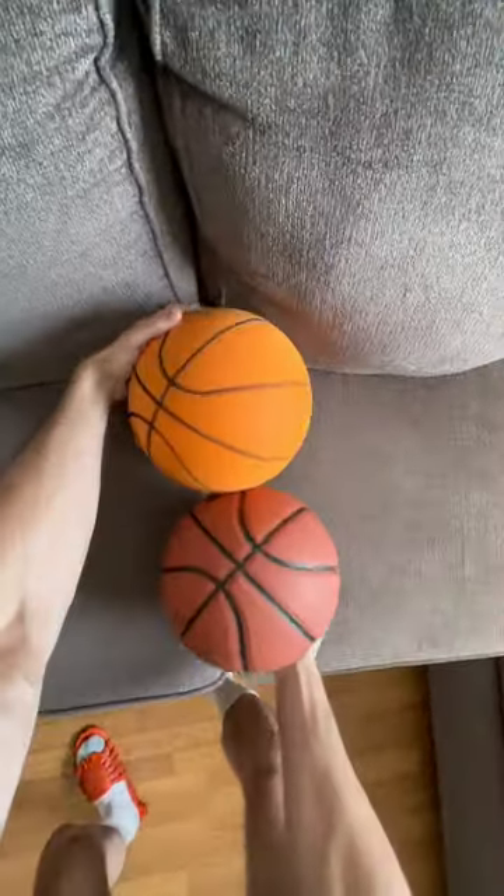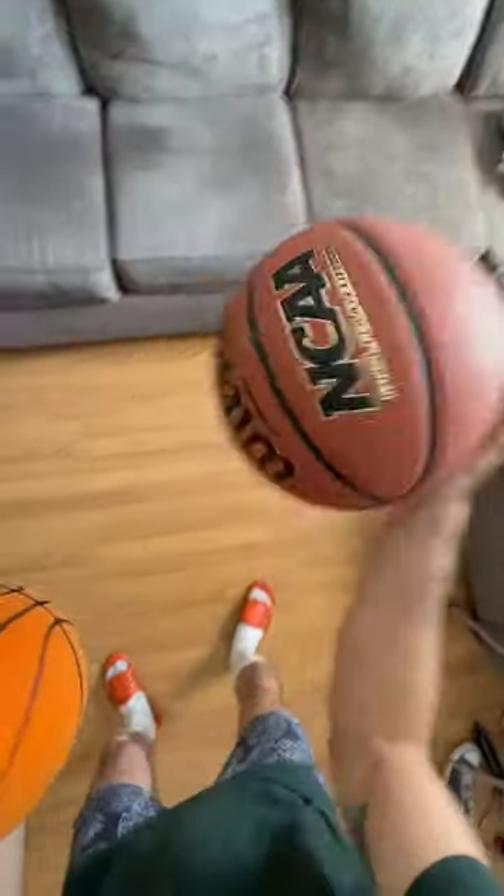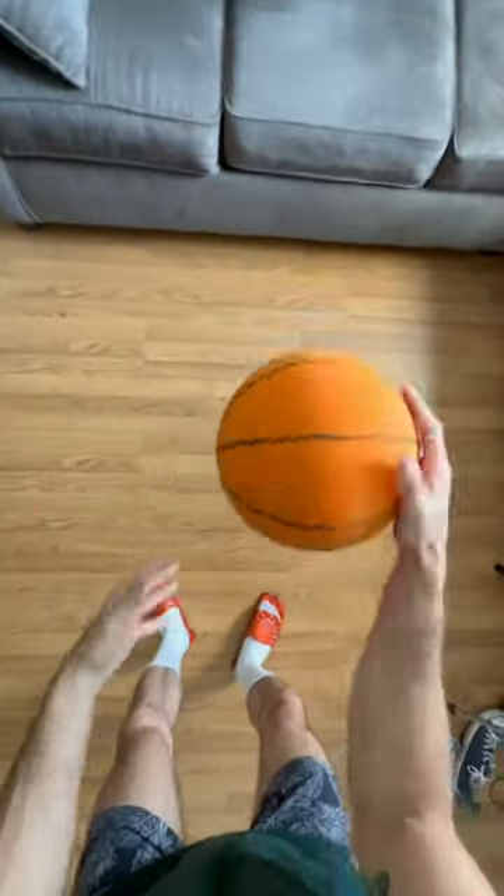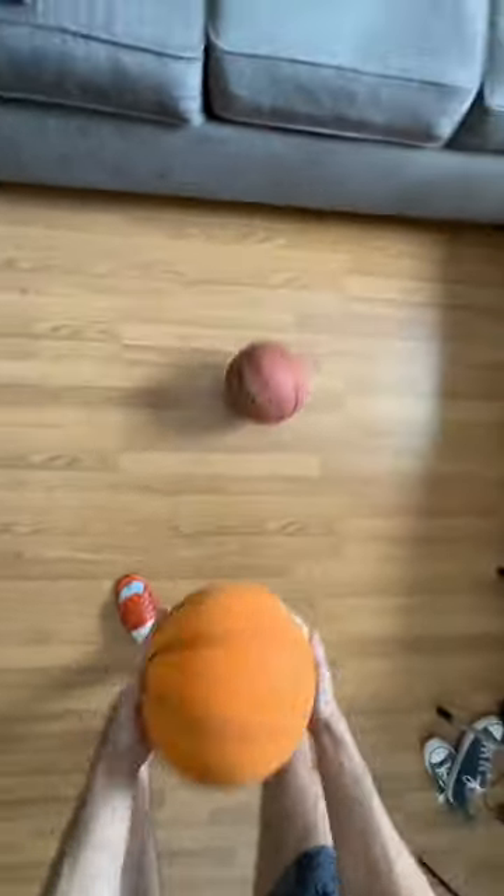All right, boys, no music, no funny stuff. Let's listen to it. So I'm going to talk while I dribble a regular basketball. Here's the silent basketball, completely silent.